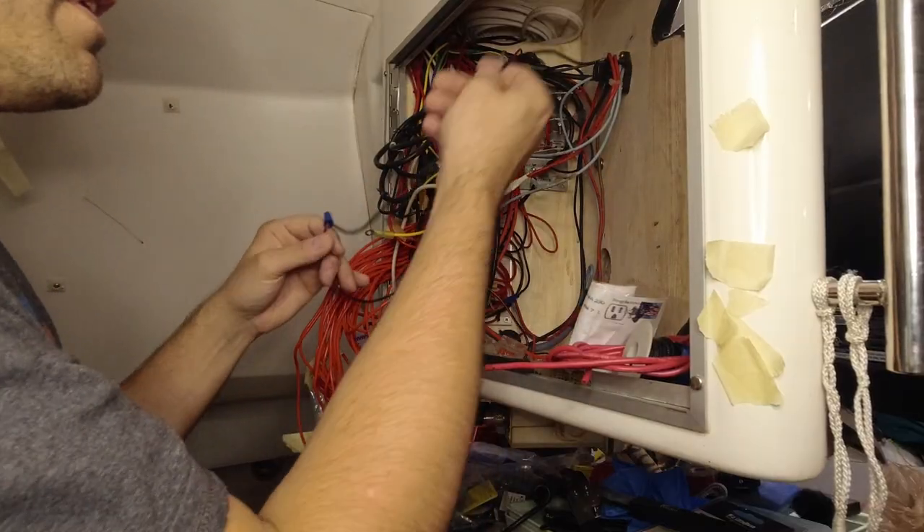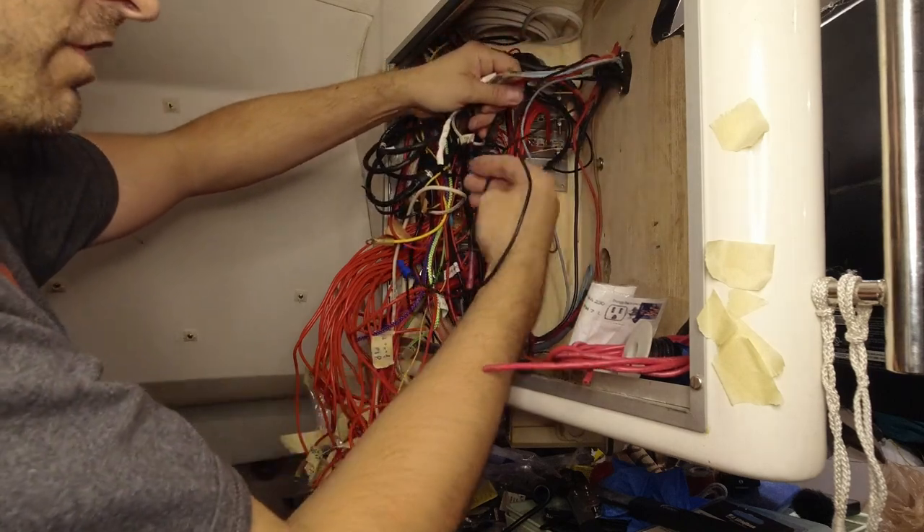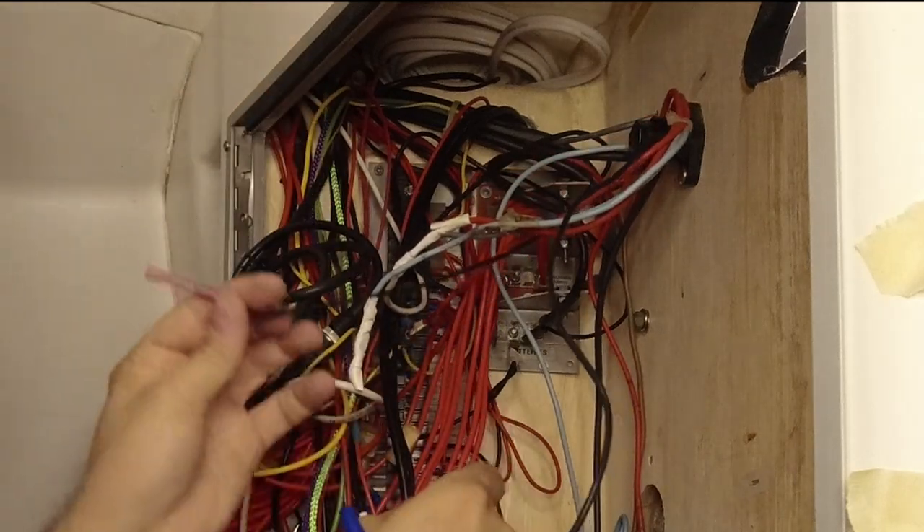It's hilarious how much stuff I've got just in here that I have no idea what it is. Like this wire — it's just dangling. What is it? What was it? No idea. I was trying to take a break and be done for the night, but I just couldn't. I'm trying to sort out these wires and something very interesting came up.